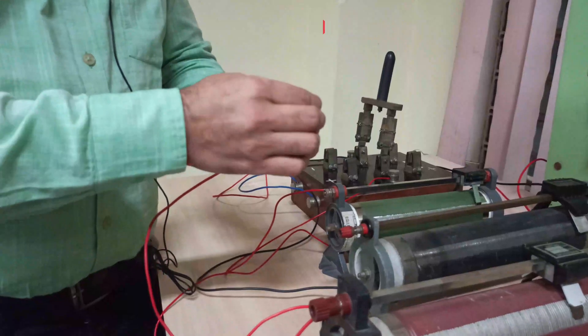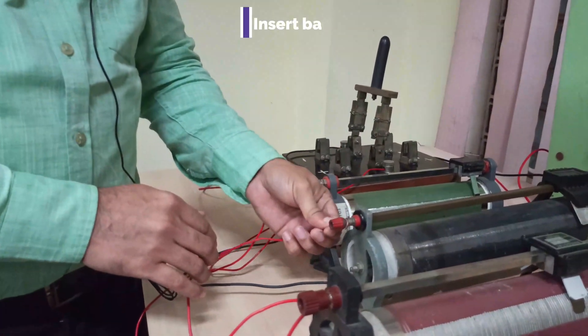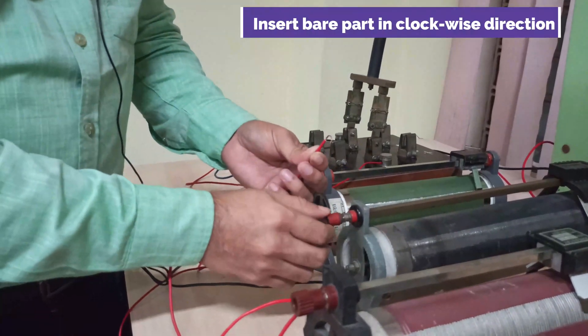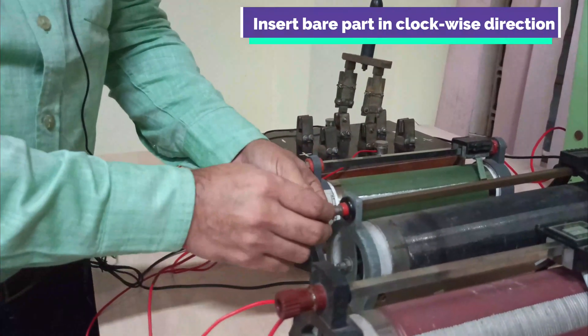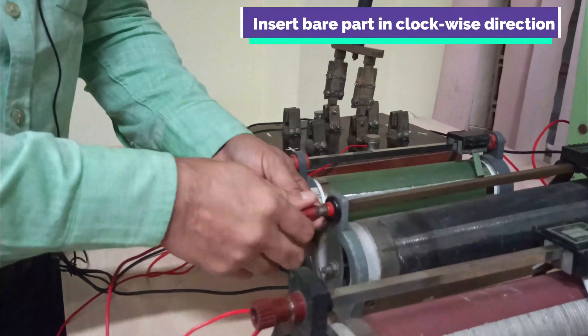While making the connection, we will be putting only the bare portion of the wire. We will bend it and insert it in a clockwise direction. The reason is that when we tighten the screw, we tighten it in the clockwise direction, so we put the wire in from the clockwise direction and then tighten up the screw.